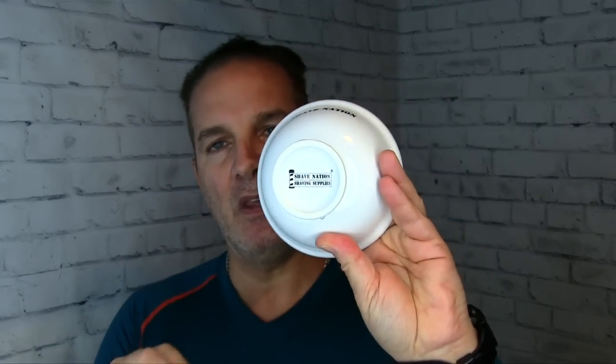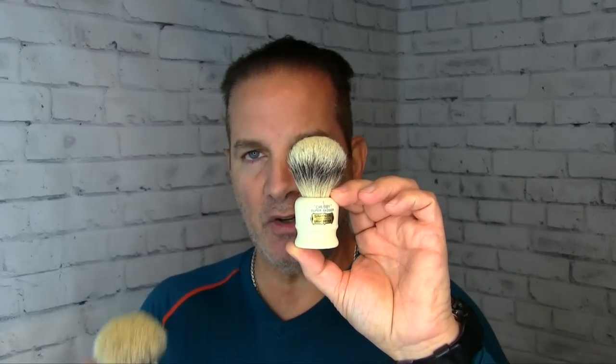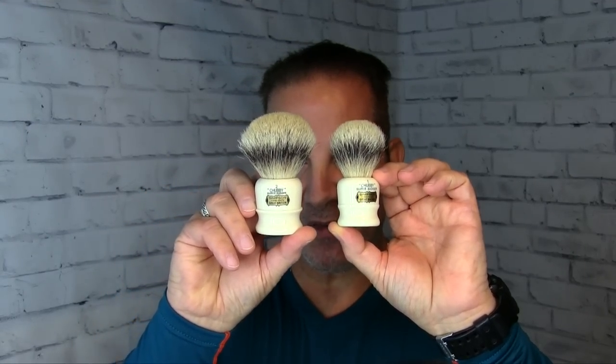I'll use Parazzo Aloe and Vitamin E shaving cream, lathered up in the Shave Nation ceramic shaving bowl with the lather spot at the bottom. Logo on the side, logo on the bottom — comes in seven different colors: black, red, blue, white, pink, yellow, and green. I'll also use a Feather blade and the Simpsons Chubby One brush. Here's the Chubby One and here's the Chubby Two — you can see the difference in size. The Chubby Three would be even bigger, a real lather monster.